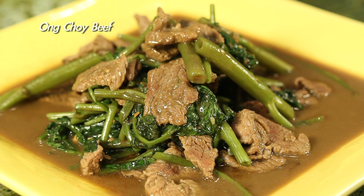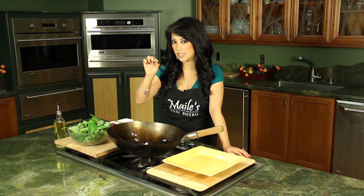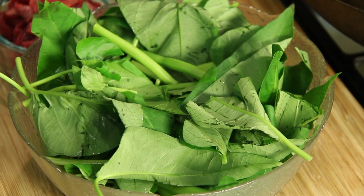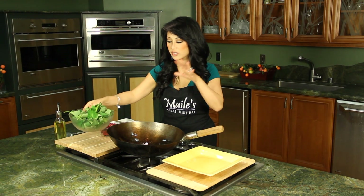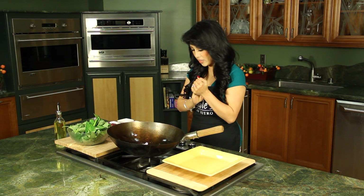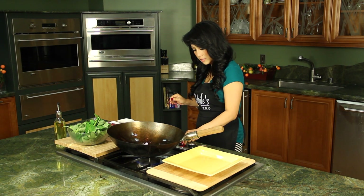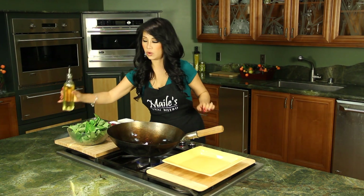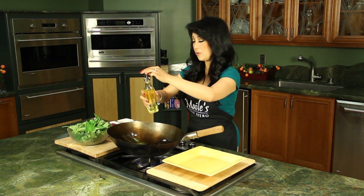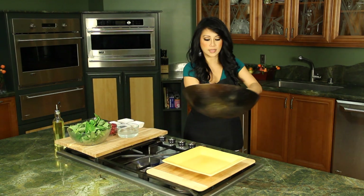Ong Choy is also known as water spinach. This vegetable is hollow inside and it cooks just like spinach — it cooks down really fast, so it looks like a lot here but once it cooks down it's just gonna be perfect. So let's get started. I'm going to turn on my heat here, coat my wok with a little bit of oil. Make sure your wok is nice and hot.